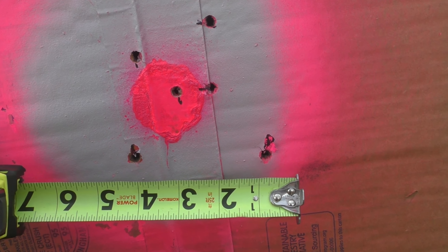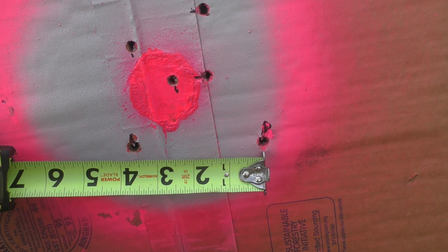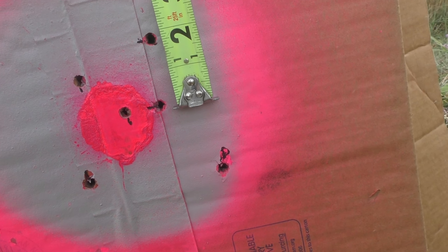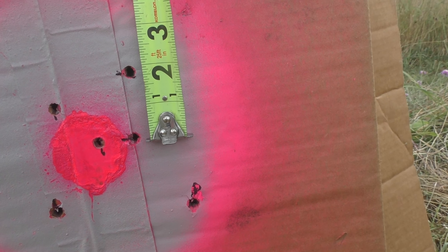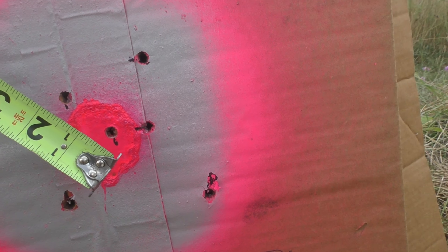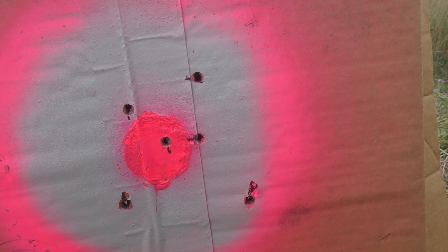Here's the bottom two, which were both the Remingtons — about three and a half inches apart. We got the Norma ammo at about two inches, just a little bit less. And we got our Federals coming in at about an inch and a half.